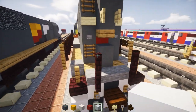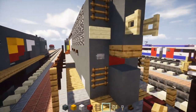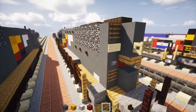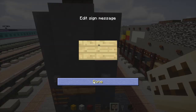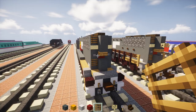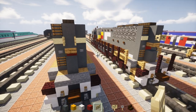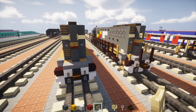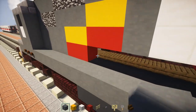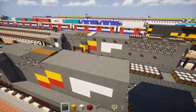Add a ladder at the bottom, then stone buttons on either side on the row above it. On the row above that, add number plates which are birch signs on both sides, and a ladder again at the top. In the middle, there's going to be a birch fence gate to open up for some lights. It's looking pretty good so far. Fill in the rest of the hole with terracotta, same thing on the other side.